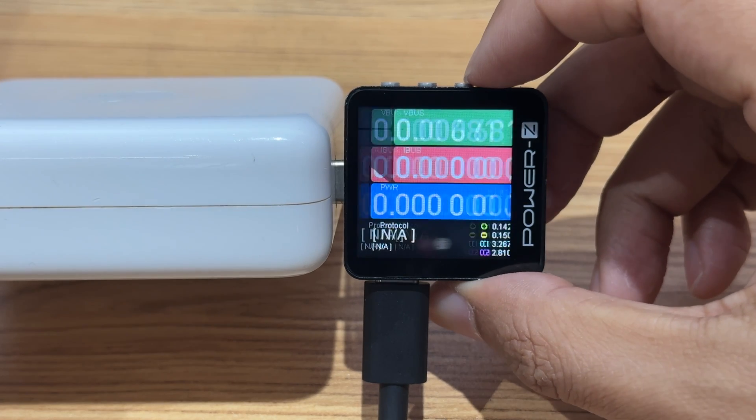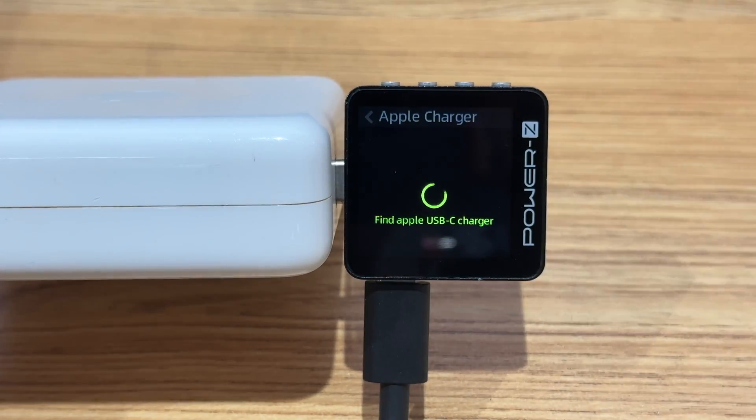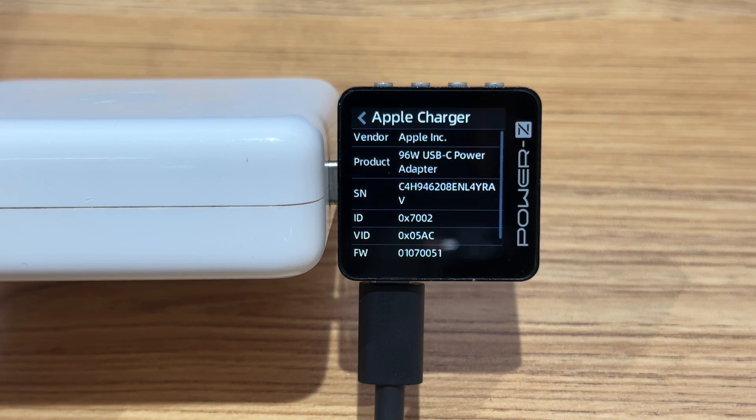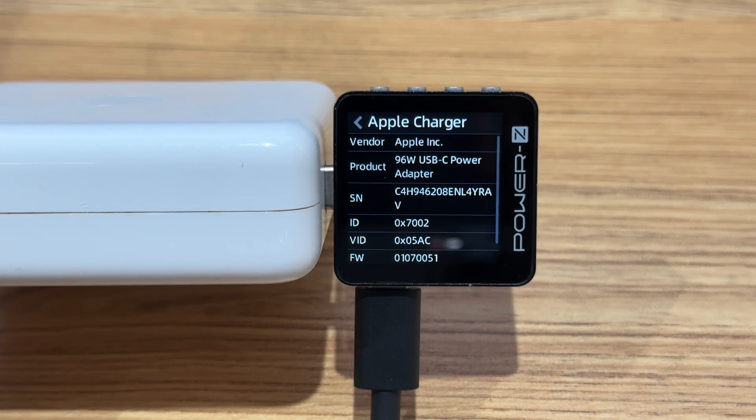You can also detect the Apple charger serial number in Modules. Select Apple Charger. Each Apple charger has its own serial number. If the test result matches what's printed on the charger and inside the USB-C board, then it is an official charger.